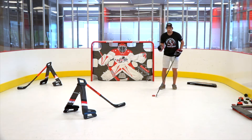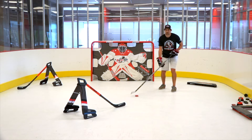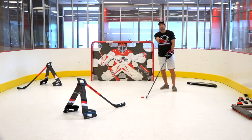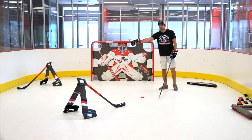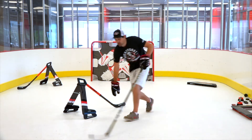We're gonna approach the defender and bait him by having the puck in front of our body first. He doesn't know if we're gonna go left or right because of where we're carrying the puck. What we're gonna do is just move wide to the left, to your backhand, protect the puck, and then come back, move wide to the other side and protect the puck. So start here, move wide, drop that hand to block it, go around.